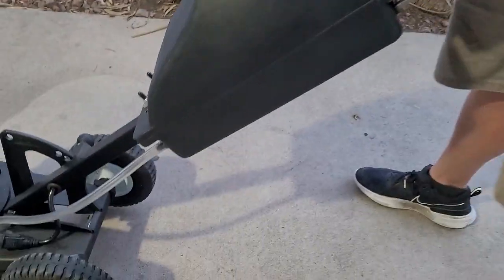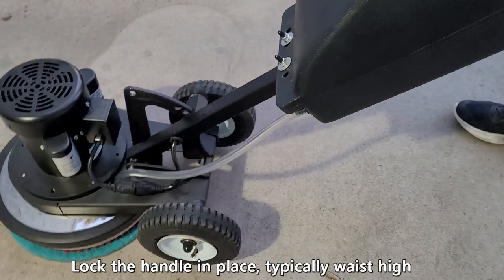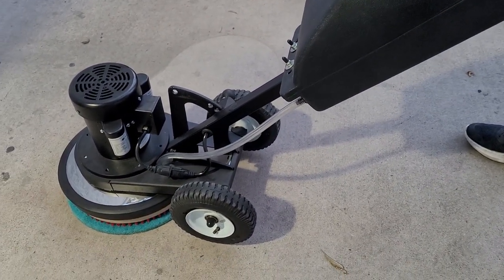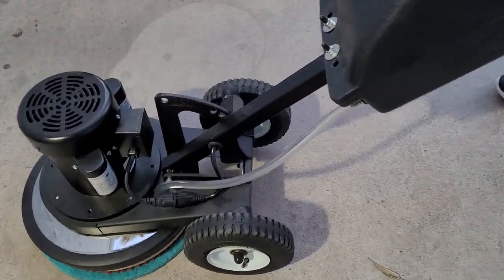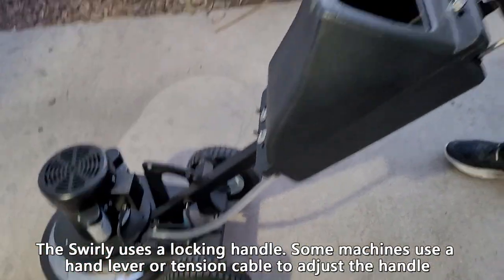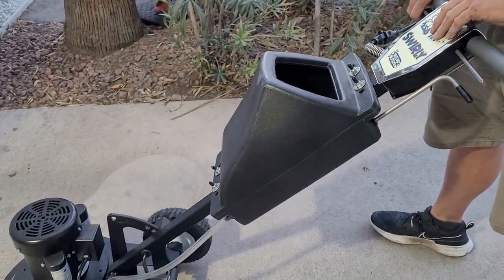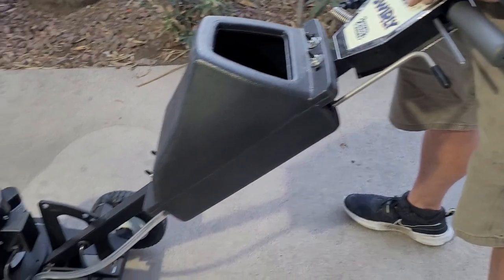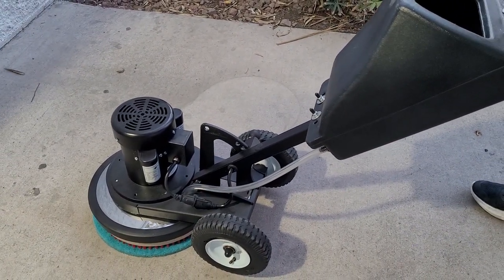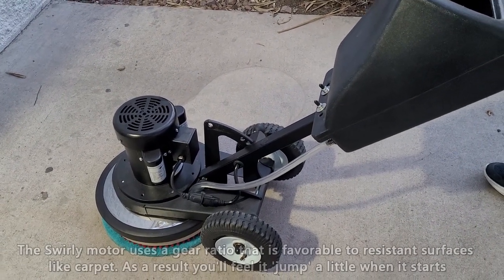You'll notice he has it locked in place on the pin handle rather than at waist height. If you have a different type of rotary it may be a foot lever or a cable release — you'll lock it with your foot or your hand. In this case we use the knob lever, which is very convenient. You put it in a comfortable position, again about waist height. When you turn the machine on there will be a little torque at the beginning because the Swirly's motor is a little stronger than some.